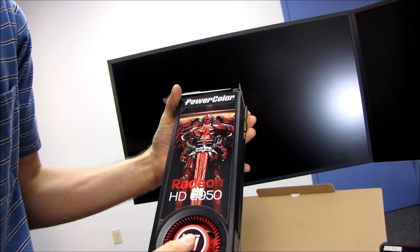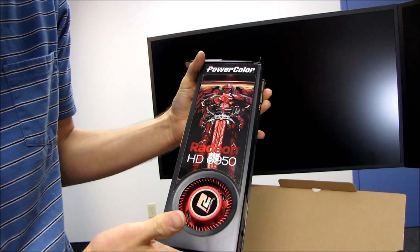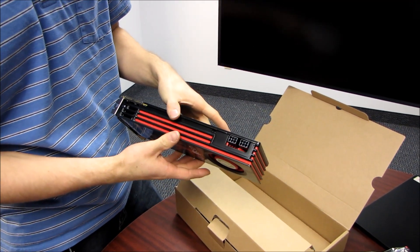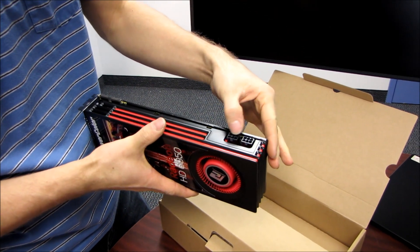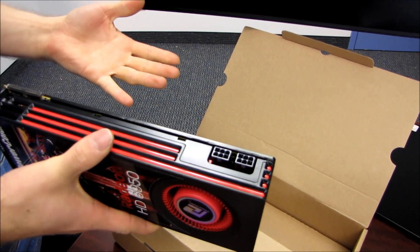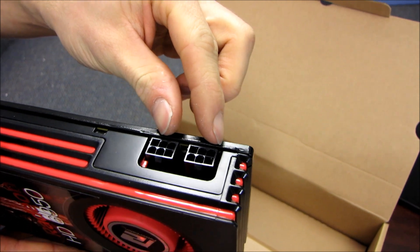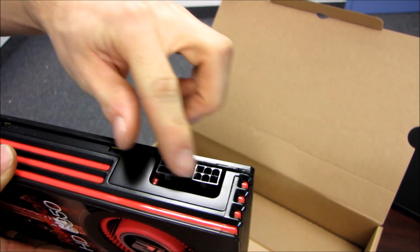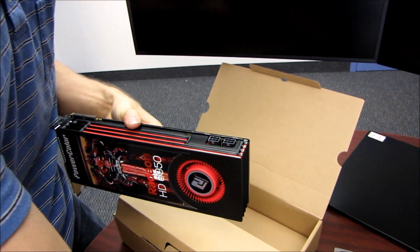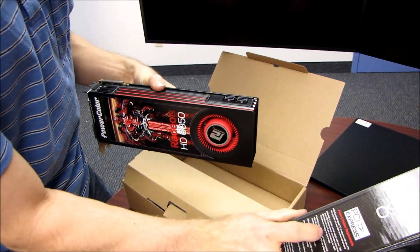We've got a Power Color sticker and then pretty much the same fan we've seen AMD using for the last little while on their high-end graphics cards. On the top of the card, we've got our power plug — dual six-pin PCI Express. One of the things I noticed about this card is it's one of the first I've ever seen that doesn't come with Molex to PCIe connectors, so make sure you have a power supply with two PCI Express six-pin connectors.